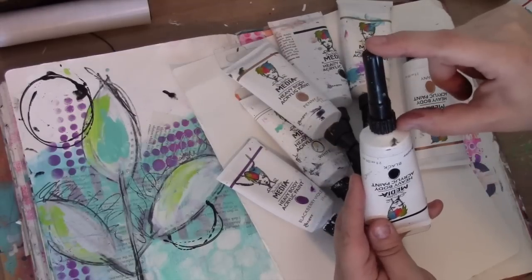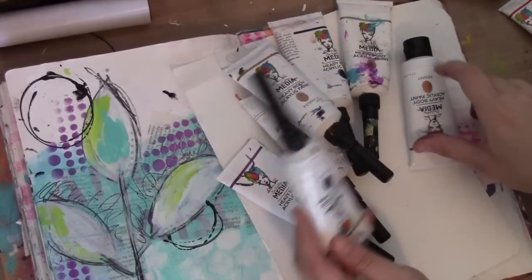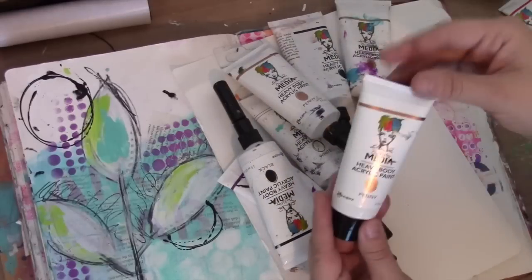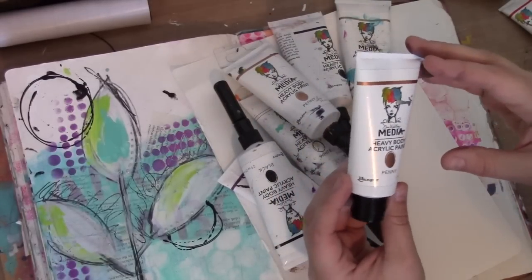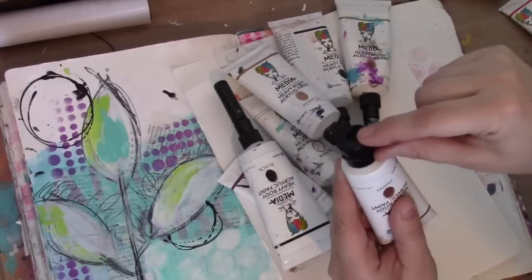What it is are these tips that you're gonna buy separate from your paint tubes. So when you buy your paint, this is what they look like. This is my new metallic color — we'll talk more about that later — but they look like this, and they have this black lid on.